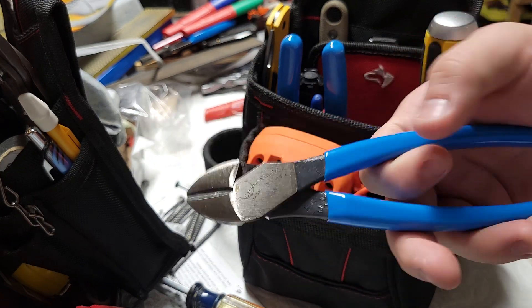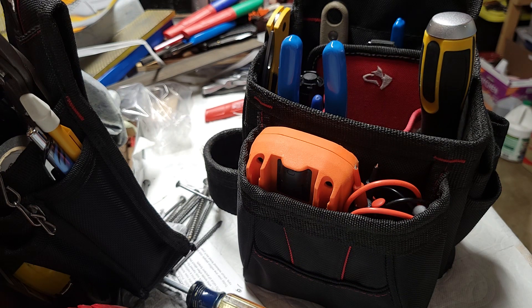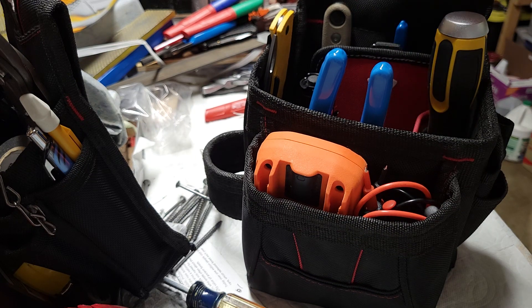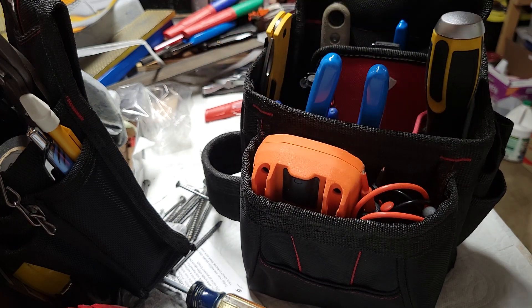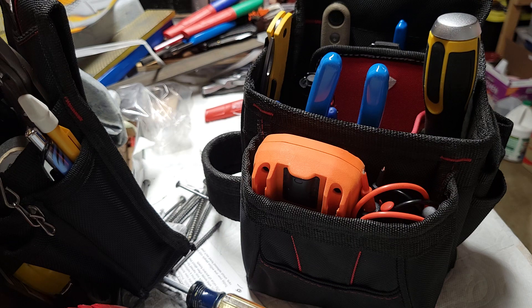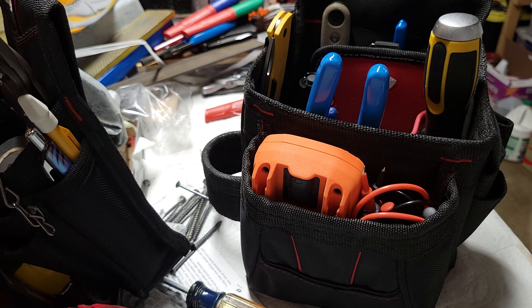Lastly, Channel Lock side cutters. These are really good — they rival my Knipex cutters. They're about $20 versus $30 for the Knipex, so they're cheaper but not cheap, and they work really well. At some point I'm going to upgrade these and this screwdriver soon. I haven't carried these bags yet — I actually just finished setting them up last night, so I'm excited to do that. That is my everyday carry for work. I hope you guys liked it. Have a good day — this is WoodworkerRoyer out.